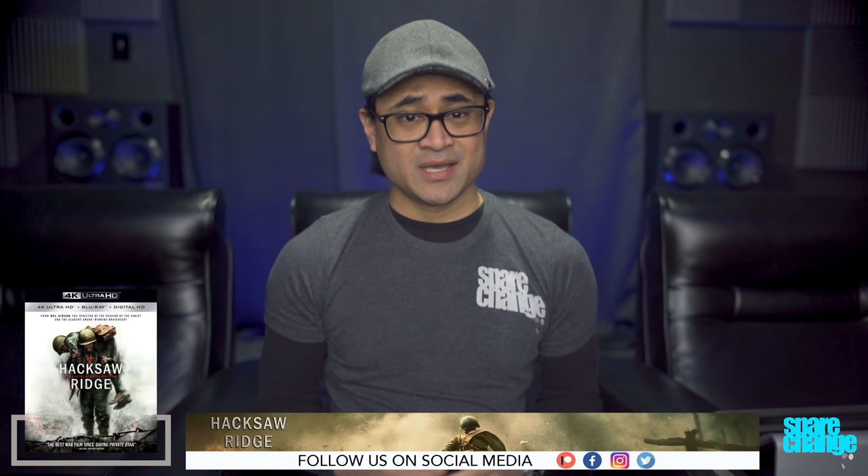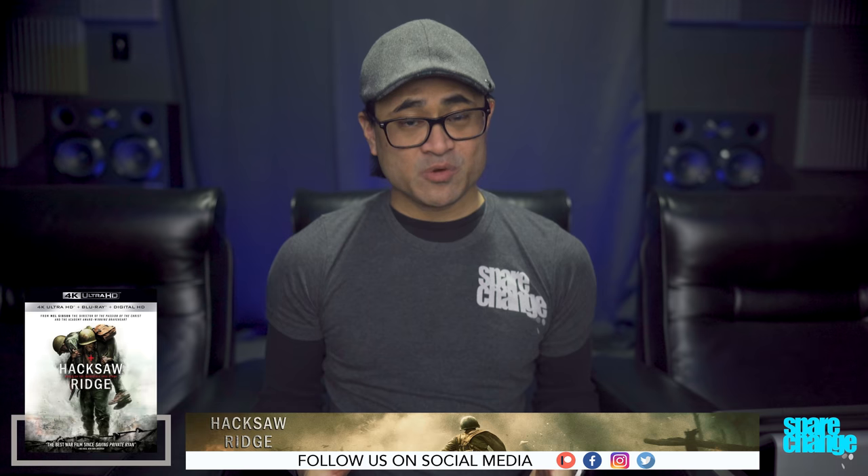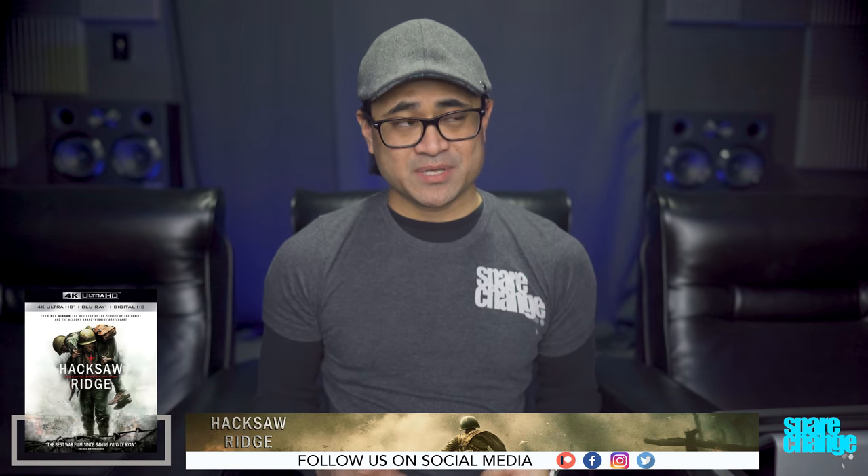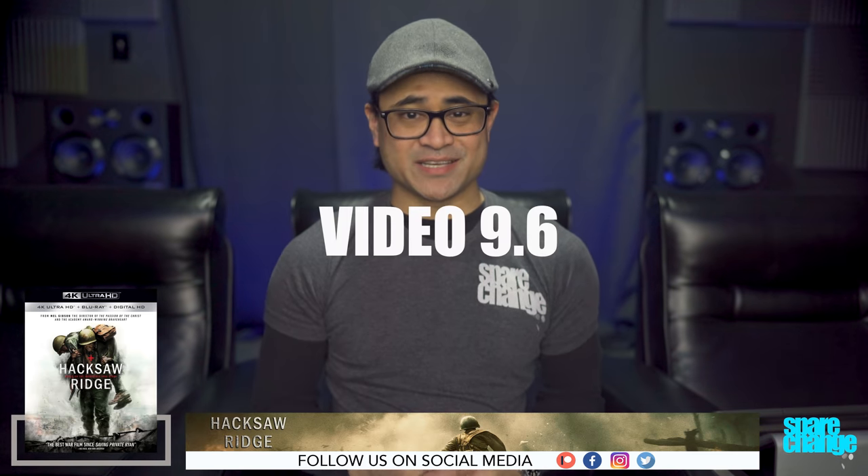This has got straight demo-worthy material written all over it. I think there are two big battle scenes that are a little over 10 minutes apiece, so there's plenty of stuff to show off how good your system is. The height channels are aggressive and the subwoofer is even more aggressive. I don't know what else to say about this except pick it up — the audio is awesome. For video, I'm going to go with a 9.6.